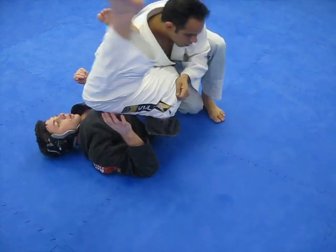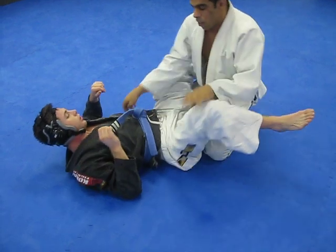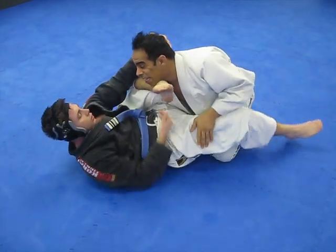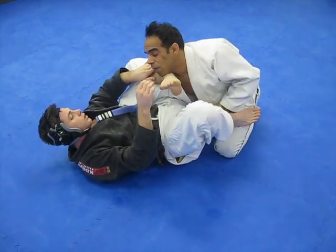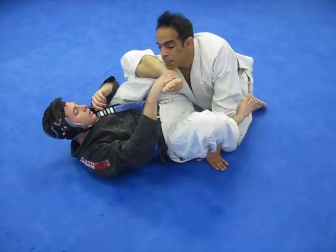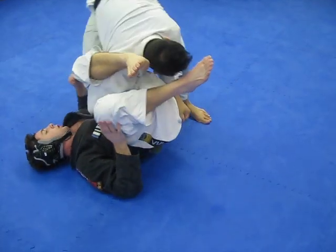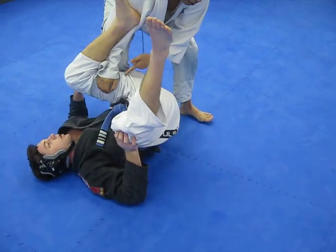Grab his hip, bring the knee right here, pull the arm out. Once again, he gets the position on me — he's in front of me here. He gets it. Right away I need to turn. My elbow, grab his butt here — watch my head — try to bring my knee down on his thigh.